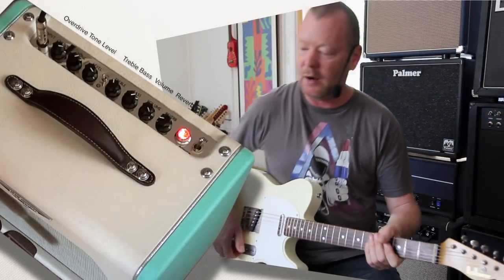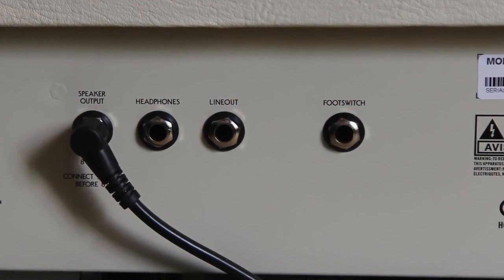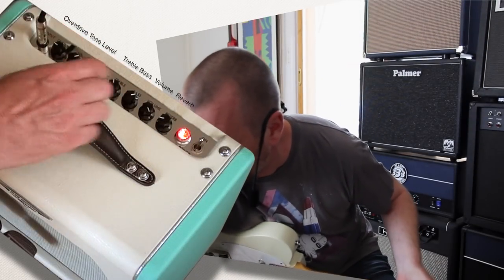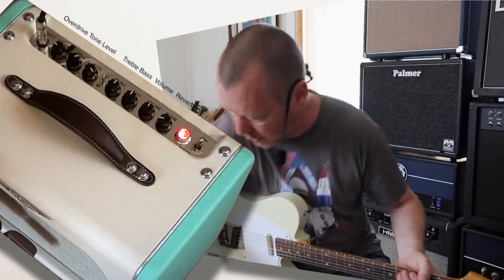On the rear, you'll find a headphone out and a line out. The power in this little amplifier is its Tube Screamer circuit, so let's have a look at it. I'll just run all of these controls back to noon again, and put the volume at about noon as well.